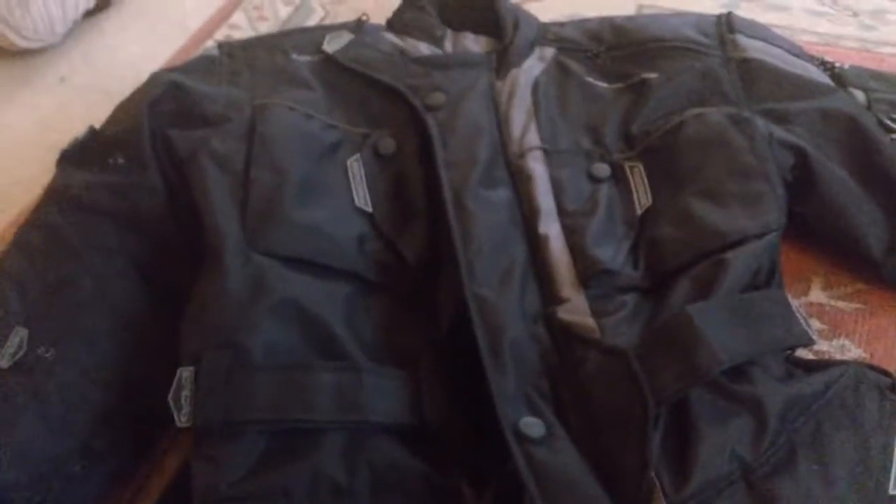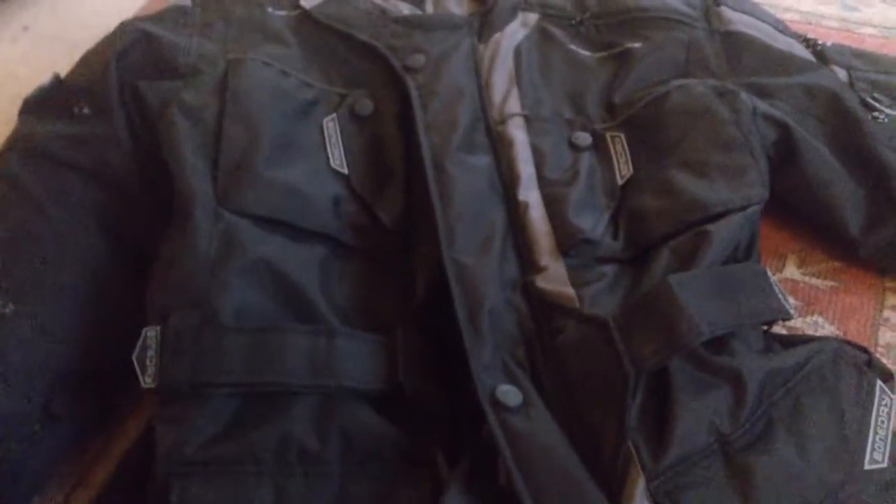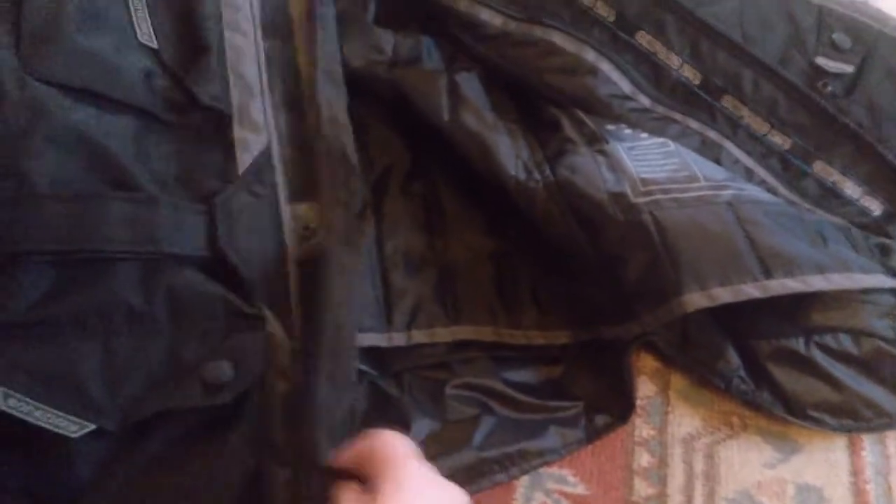It's got a zip, velcro and button closing system, so it keeps the wind out amazingly. You've got velcro, snap buttons there, and a second layer of protection — kind of a wind flap — and then your zip finally. Brilliant, absolutely brilliant. It keeps the wind out, keeps absolutely everything out.